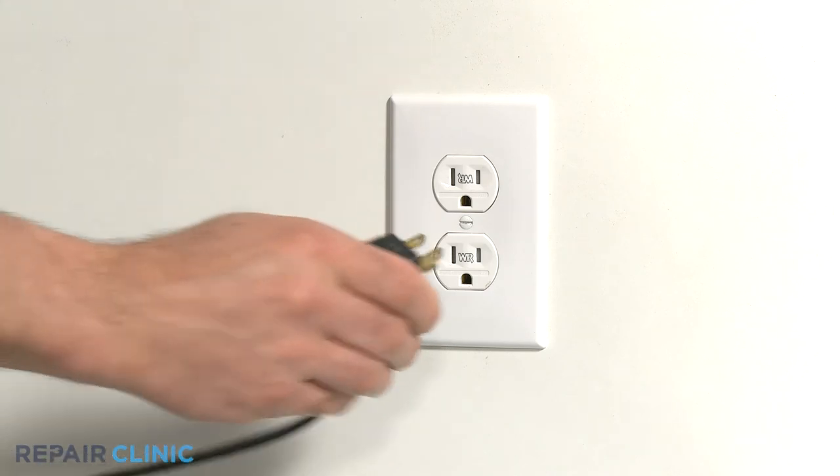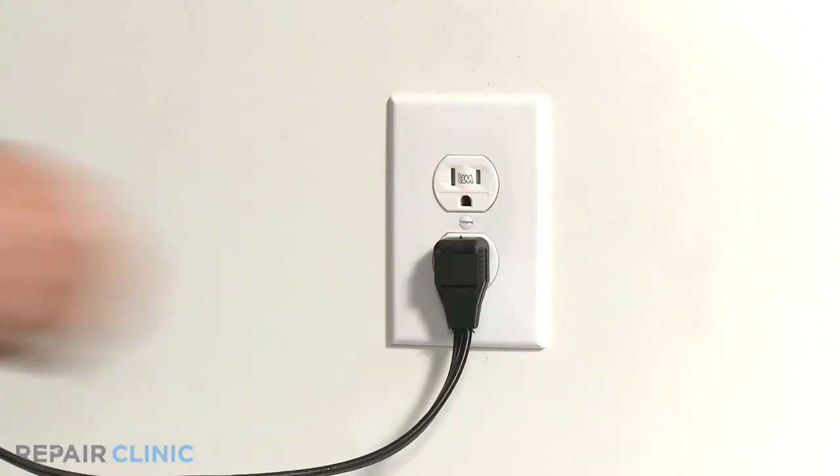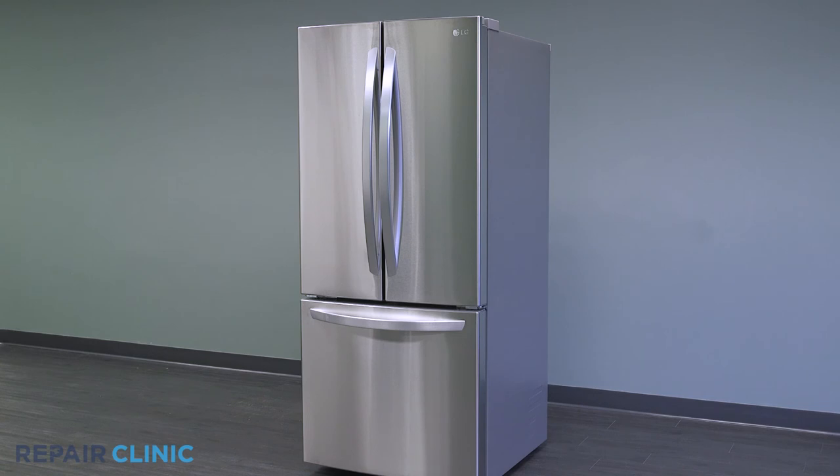Plug in the appliance. The LG refrigerator should be ready for use.